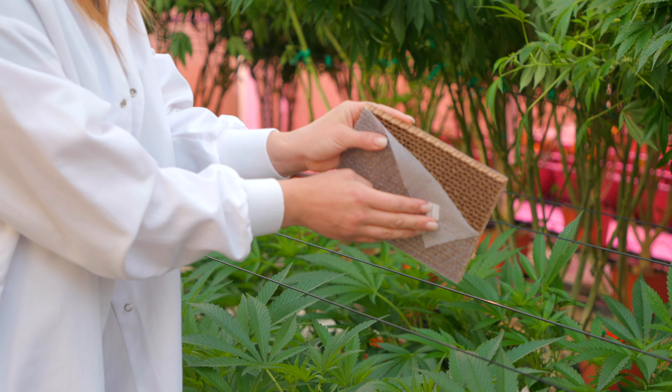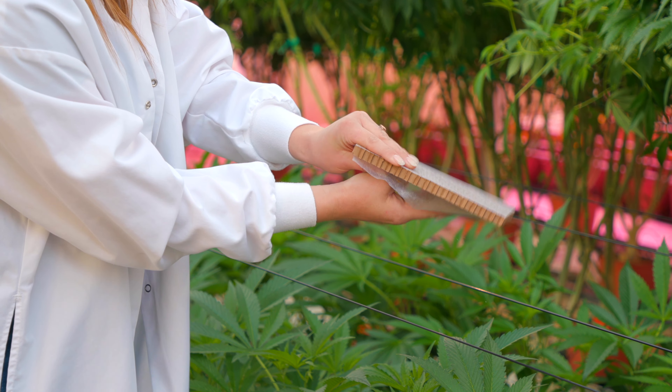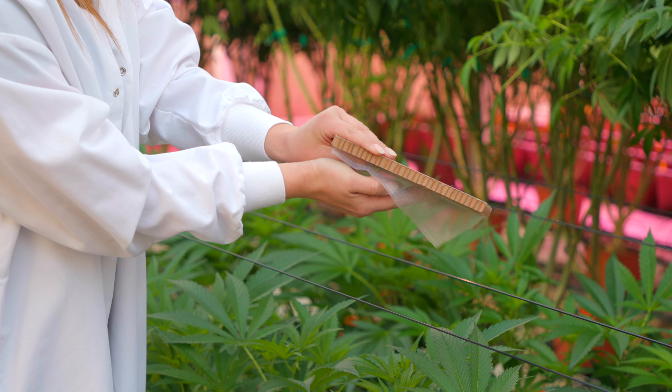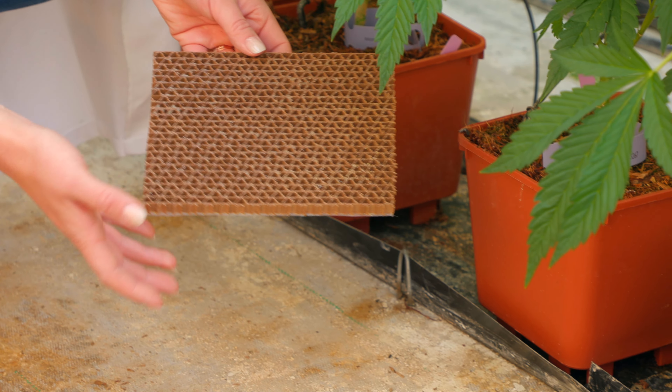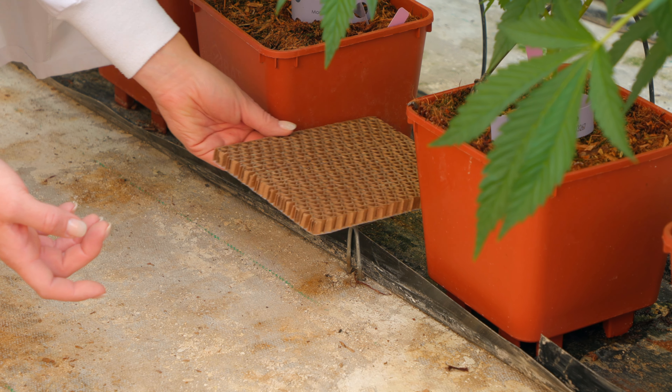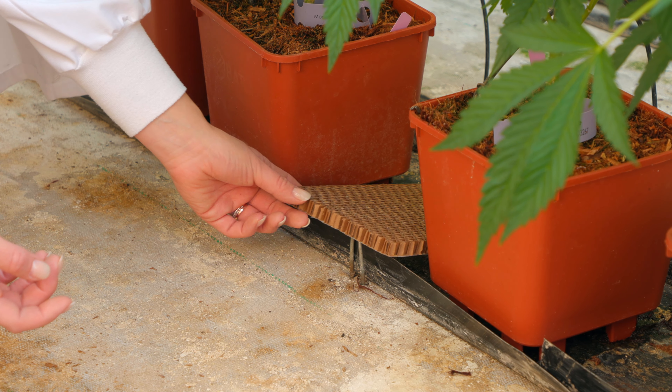Next, peel off the organdi on the other side of the frame and repeat the same process. Lay the organdi and frame next to a plant to ensure any remaining larvae can crawl out onto the plant or plants.